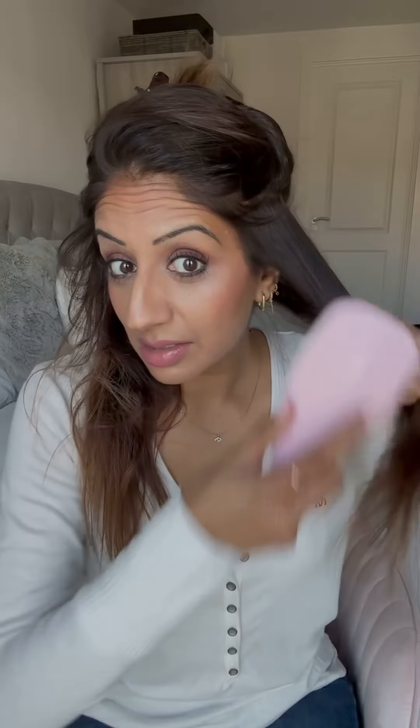Section it off. You might have seen me do this before, but I just half my hair and then take small sections, just so it's easier to work with. We've just been shampooed and they didn't put any other product in my hair at the hairdressers. So I'm just going to spray.